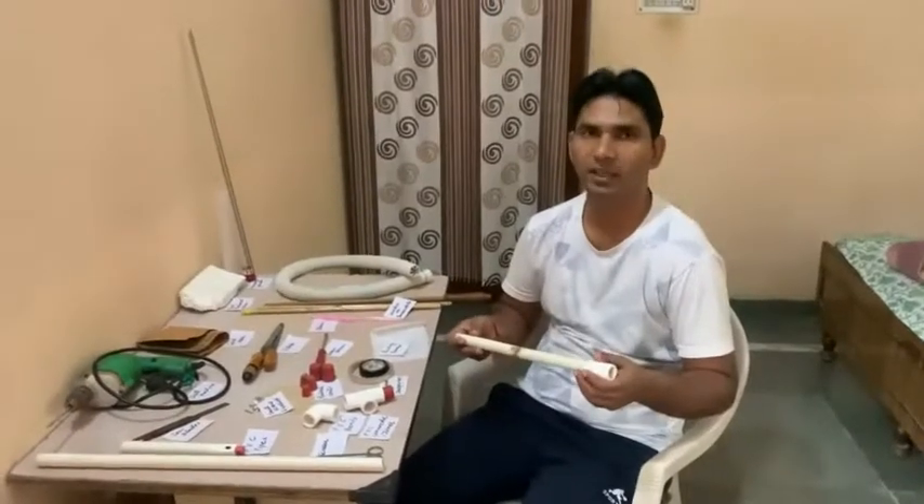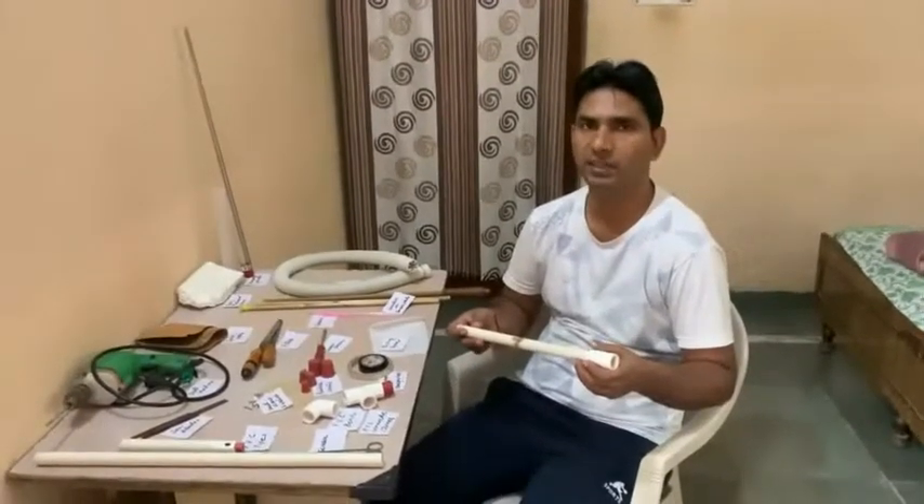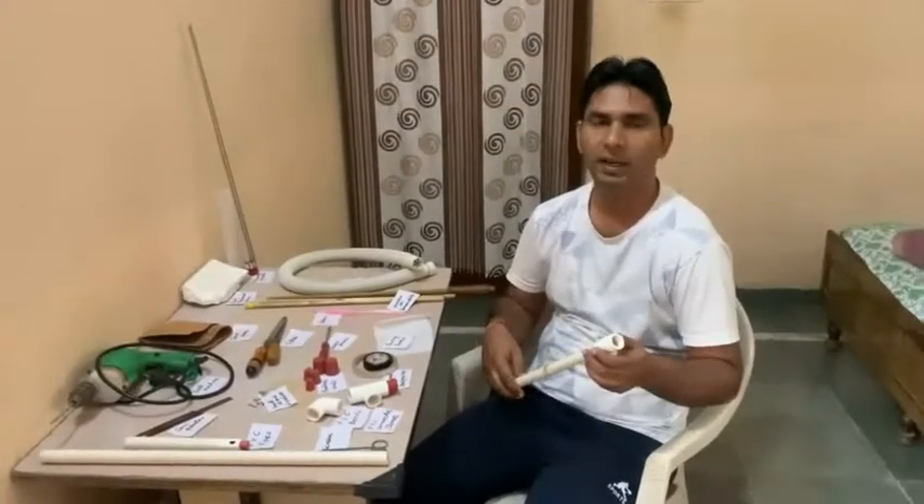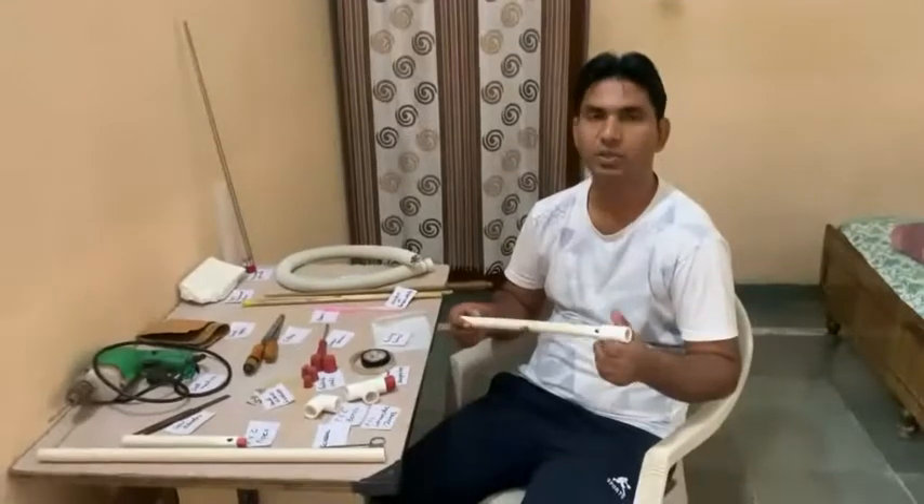Hello everyone, myself Manmohan, lecturer in physics. Today I am going to present a very simple, funny and interesting activity on sound, and its title being organ pipe as musical instruments.